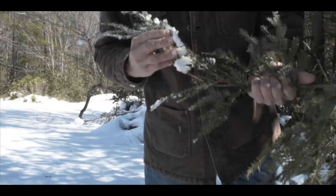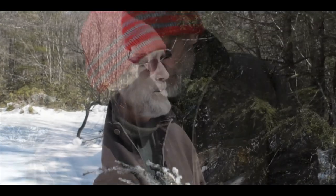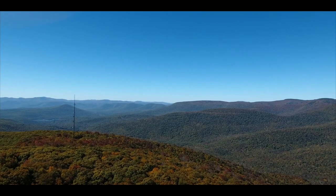My name is Vern Rist, and I am an arborist in the Catskill area. Here in the Catskills, hemlock is really, in my opinion, the quintessential tree. It just typifies the look of the mountainsides covered in green.